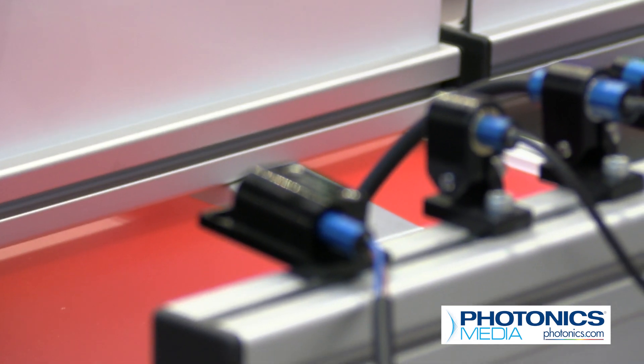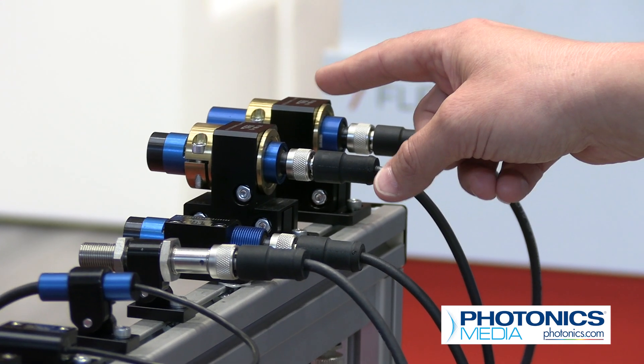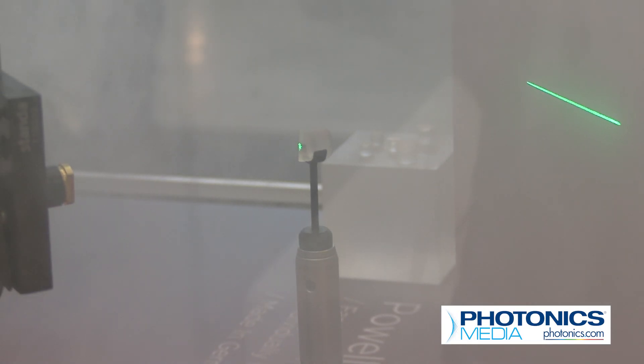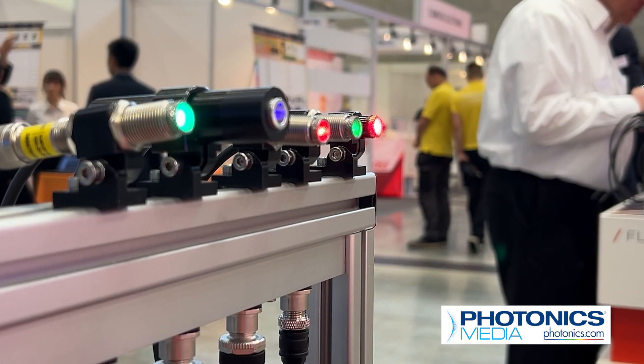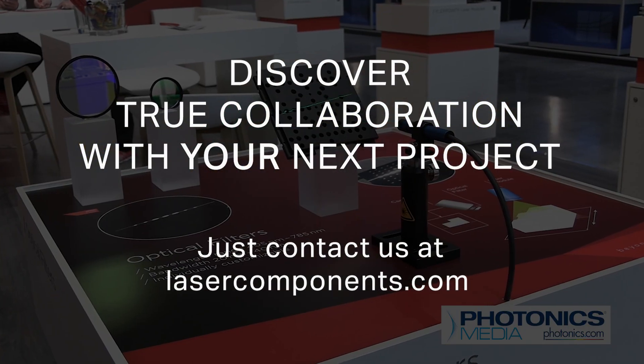The larger modules come with an M18 thread, 19 millimeters in size, and you can get them in different wavelengths — from 405 nanometers up to 850 nanometers. We produce in-house, which makes us very flexible, so if the customer needs any adjustment we can adjust the modules to their needs. With our experience we can suggest different paths, and by communicating and working together we can find the best solution. To learn more about the FLEXPOINT laser modules, go to lasercomponents.com.